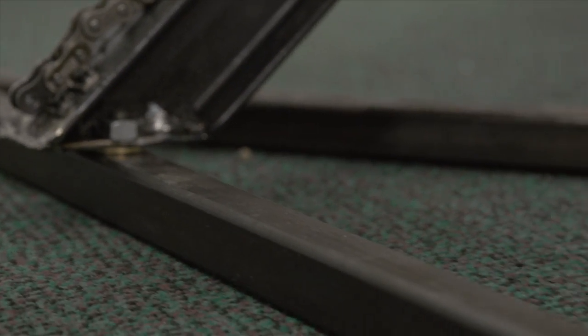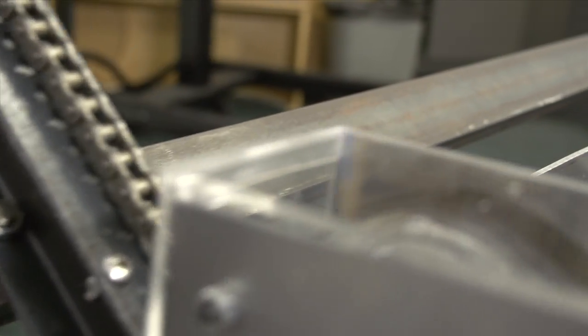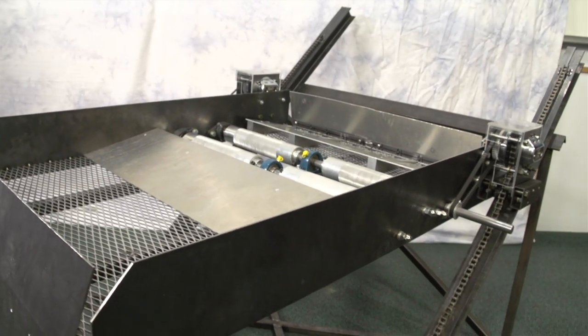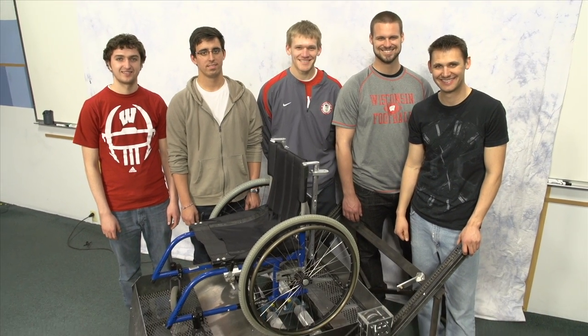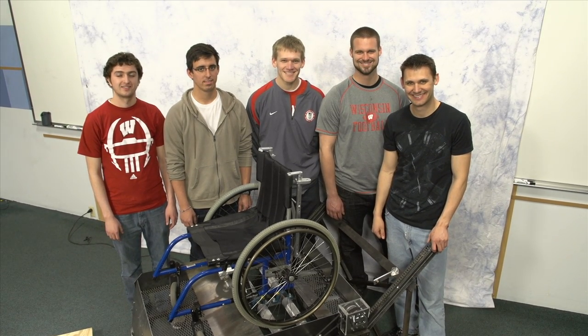Another benefit of the funicular is that it requires very little installation. The two rails are simply bolted to the staircase using four bolts, one at each end of both rails. Other features of the funicular are that it can be implemented inside or outside and it does not require a second person to operate. With all these benefits, the funicular still provides a cost-effective and compact solution for wheelchair users to traverse a staircase.